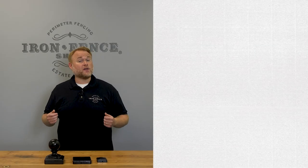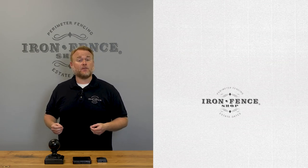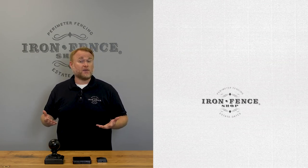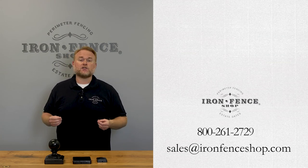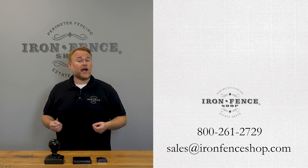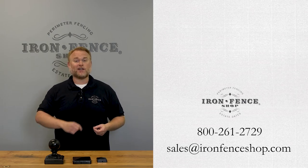So there are five reasons why we think our Stronghold Iron is better than what you're getting from our competition. Be sure to check us out at ironfenceshop.com. Want more information on why that rust-inhibiting galvanization is key on an iron fence and gate? Check out this video we did. If you have any other questions, you can shoot us an email at sales@ironfenceshop.com or give us a call at 800-261-2729. We look forward to hearing from you.